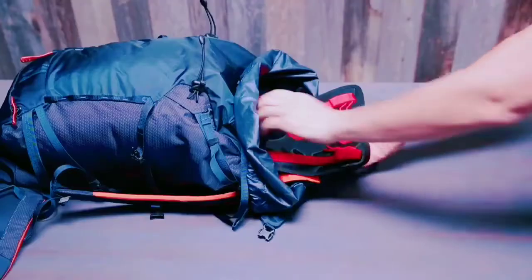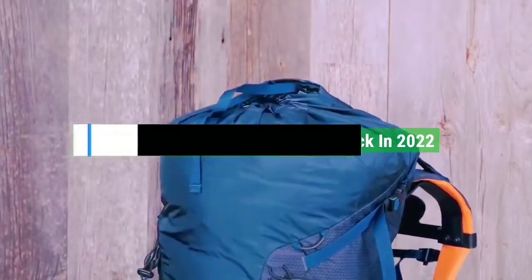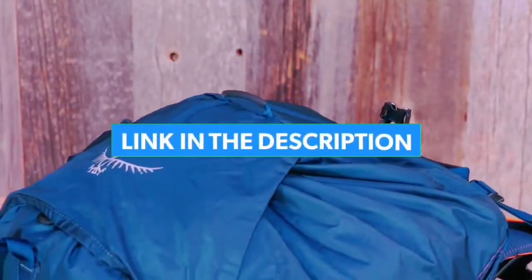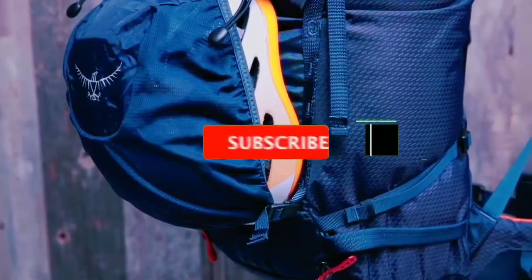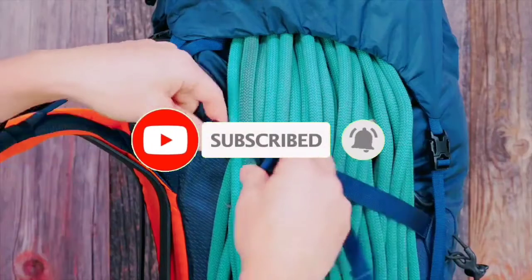So guys, that's all for the top 7 best mountaineering backpacks in 2022. The links to all products are given in the description, which are updated for the best prices. Subscribe to our channel for more videos. We'll meet in the next video — till then, take care, bye.